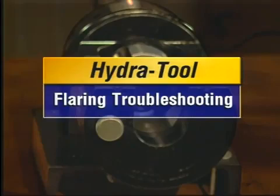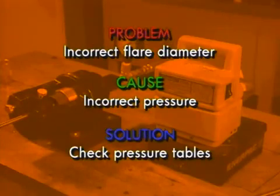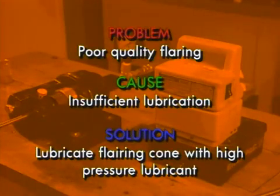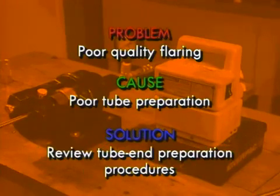Now for some flaring tips. If the flare diameter is not correct, it could be due to incorrect flaring pressure. Check the pressure table and verify the correct pressure for the tube diameter and wall thickness. An incorrect flare diameter could also be due to incorrect tube placement — make sure you place the tube correctly in the machine. If your flare is of poor quality with surface defects, it could be because of insufficient lubrication. Lubricate the flaring cone with extreme pressure lubricant such as STP. Another cause might be poor tube preparation, so review and use the tube end preparation procedures.